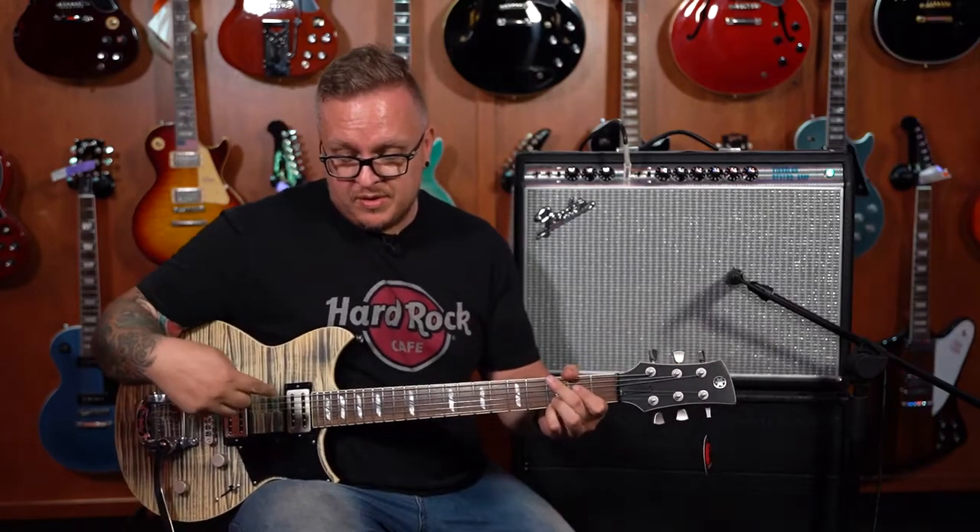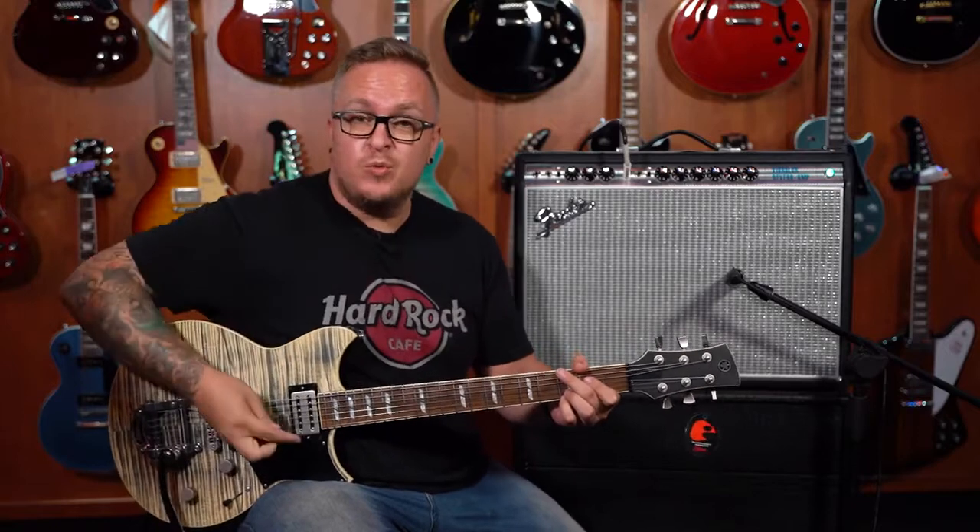So I'm actually on neck pickup — let's actually go to bridge pickup. This is where we would want to check it out.